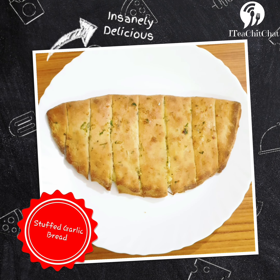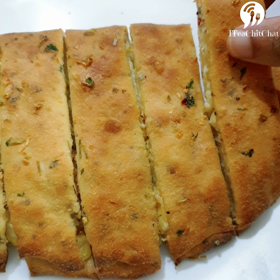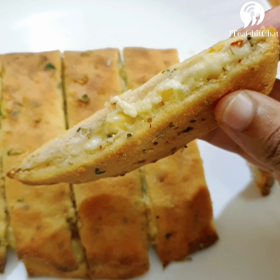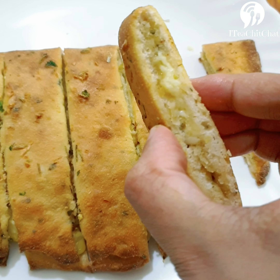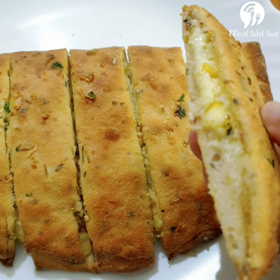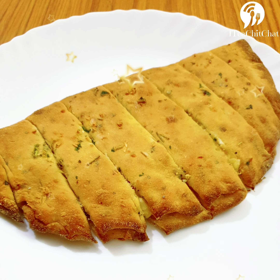Our domino style stuffed garlic bread is ready. It's a really tasty recipe — please do try it out. You can reduce the quantity of cheese if you like it less cheesy, and the choice of stuffing is entirely yours. You can choose your choice of veggies, meat, etc. That's all for today's video. See you all soon in the next video.